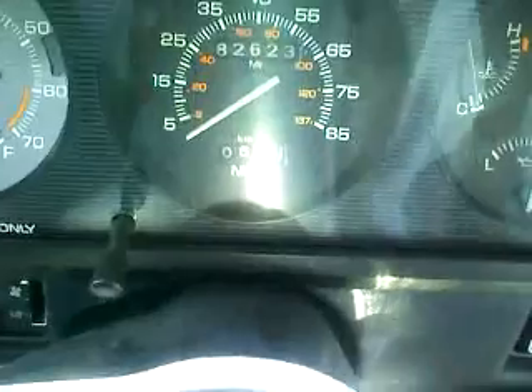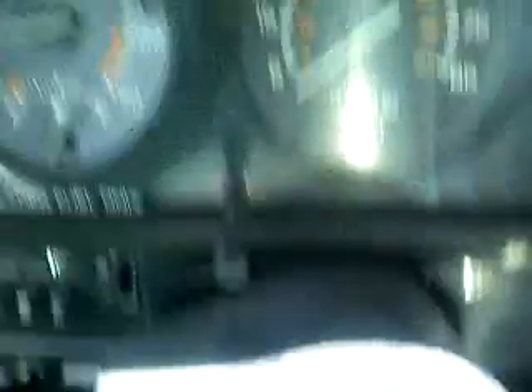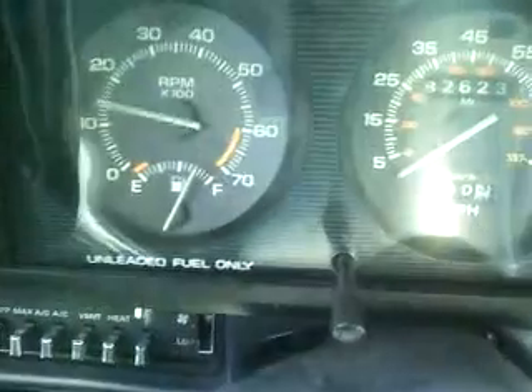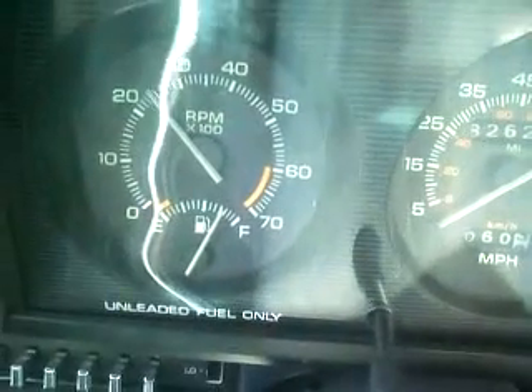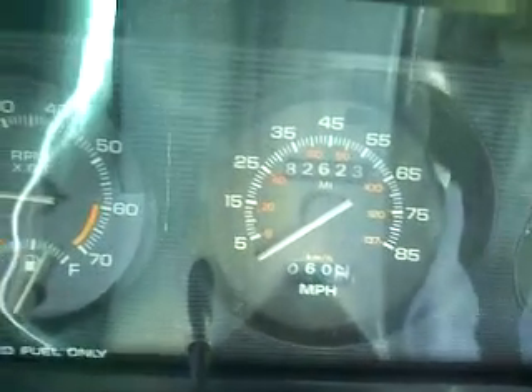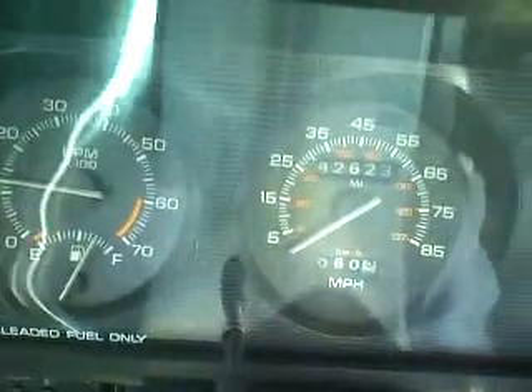Some revving. Should I give you some revving? I will. Want some revving? All right. Stupid fan belt. We have revving, and that's the cold start for you. There's revving.